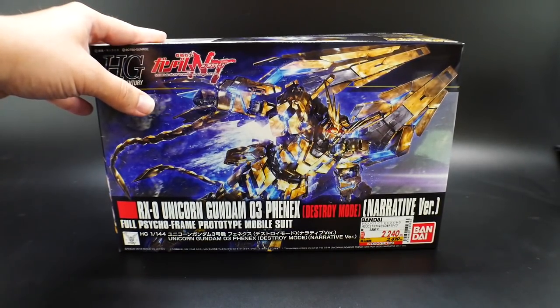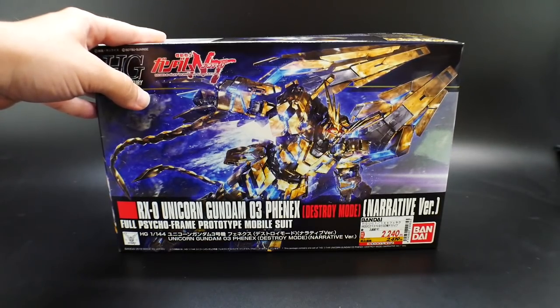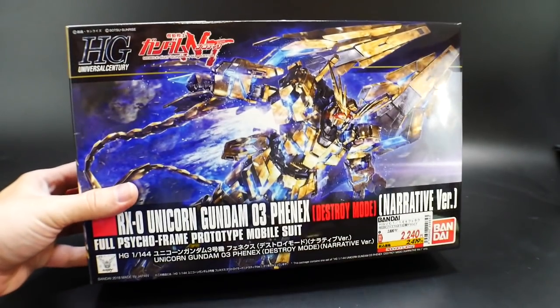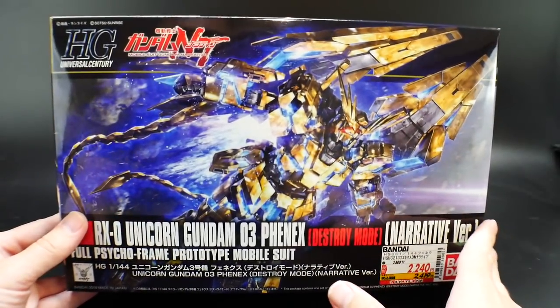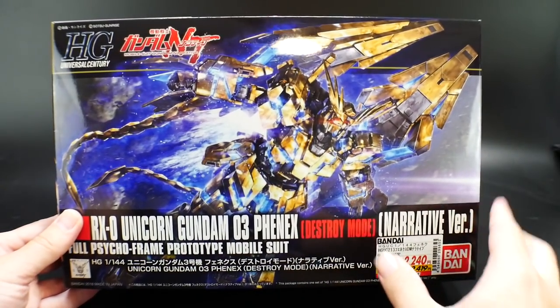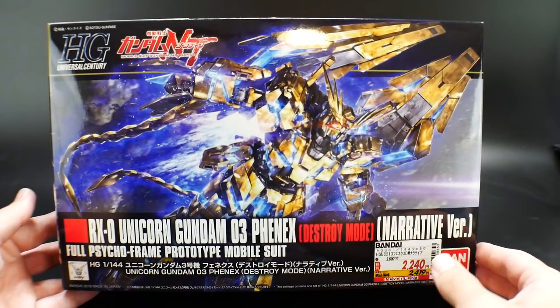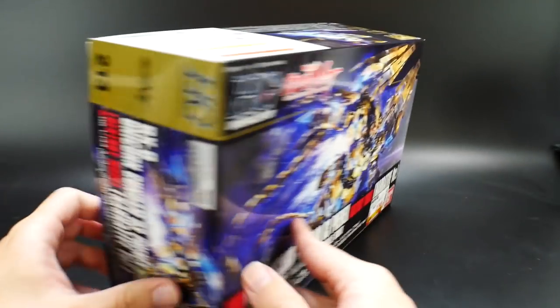I'm pretty stoked because I don't have a High Grade Phenex in my collection and I really wanted one. I do have the Master Grade but it's just not to my liking — I want something I can pose well that doesn't cost an arm and a leg. Looking at the front cover, I think this looks beautiful. I'm a huge fan of the Unicorn Gundam series, so anything Unicorn — Bandai is gonna milk me for all my money.